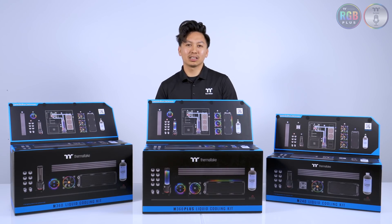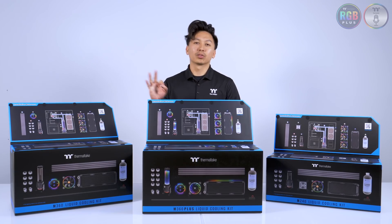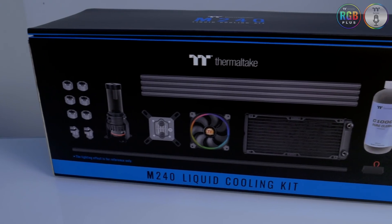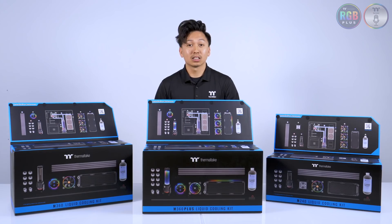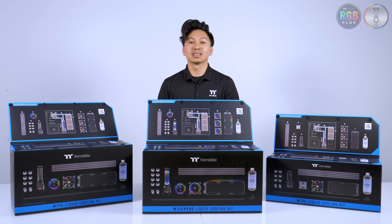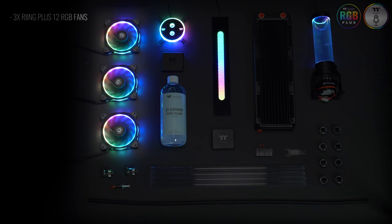Hey guys, I'm Donnie from Thermaltake here to introduce our new M-Series liquid cooling kits. We have three kits total: our M240, M360, and M360+. In this video I'll be focusing on what's inside the M360+.